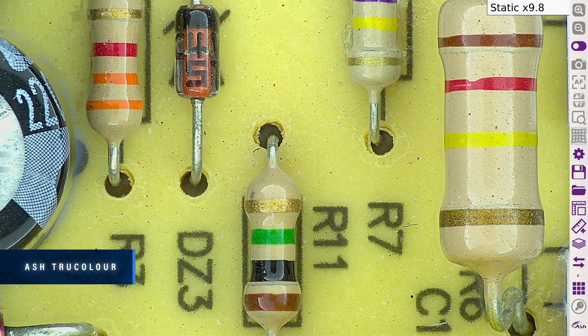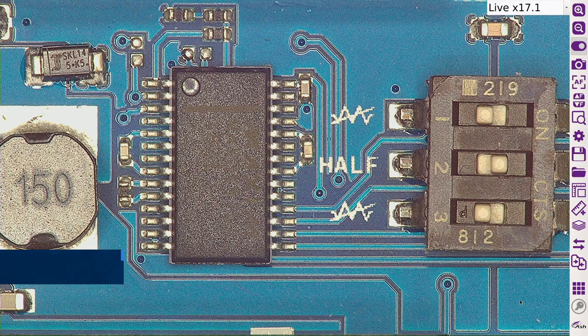View true color reproduction of your sample with the Omni 3 — replicate real colors as seen with the naked eye. The Omni 3 has improved depth of field, making inspection much faster and more efficient without the need for changing focus positions or adjusting camera height.